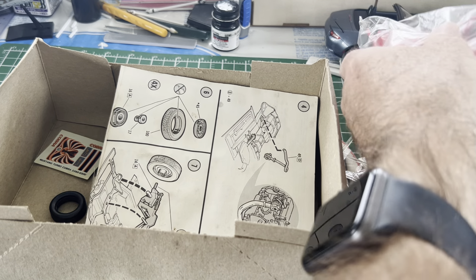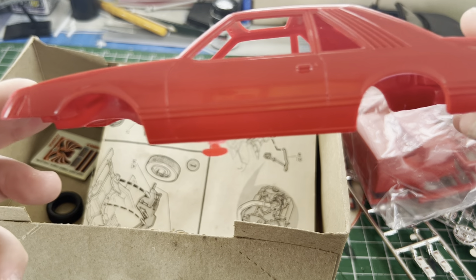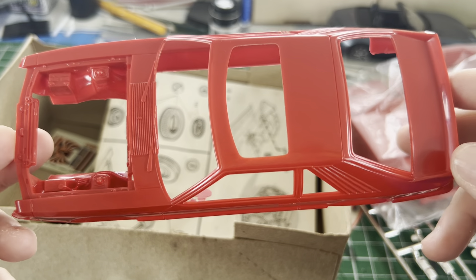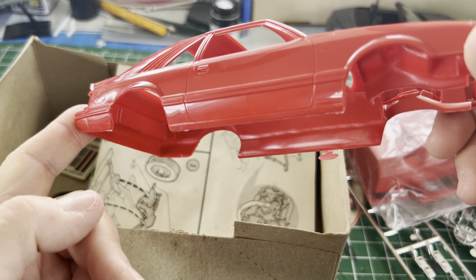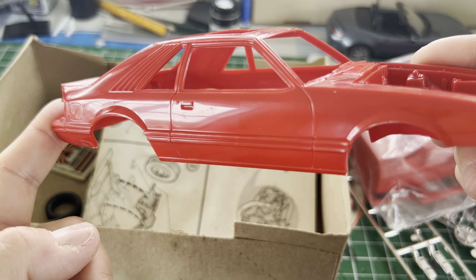As you can see, even back then Monogram did a nice job on the bodies. That's a pretty nice red, though I'm not going to leave it in that red. I know better than to just try and polish bare plastic, but everything looks right.